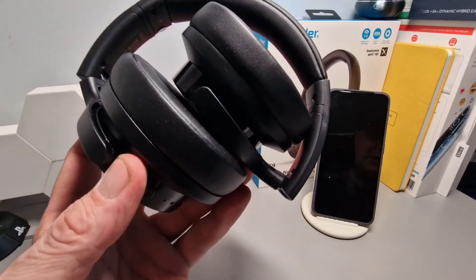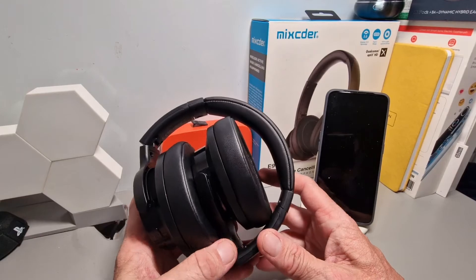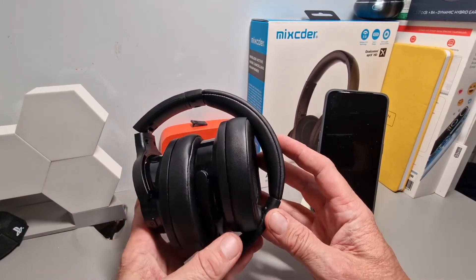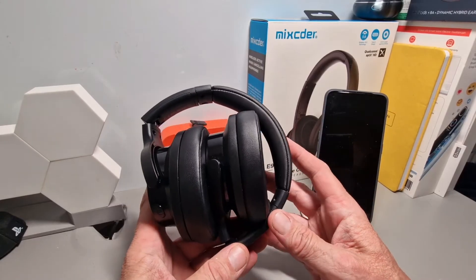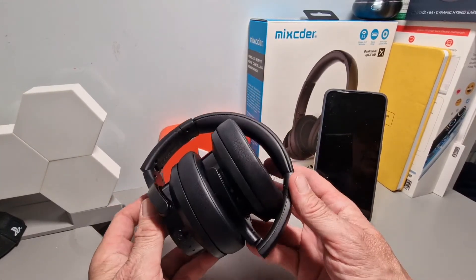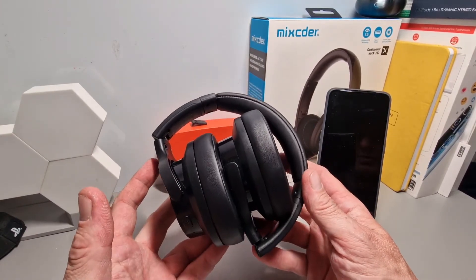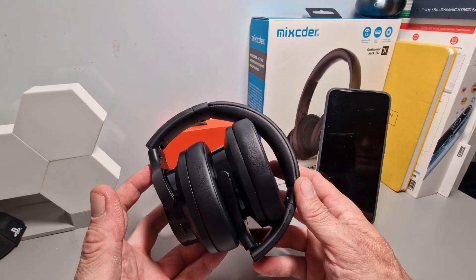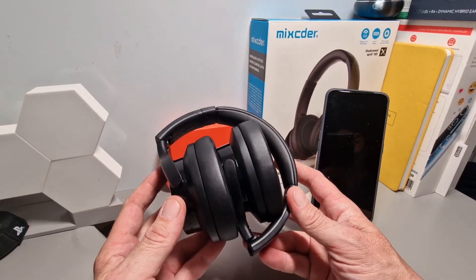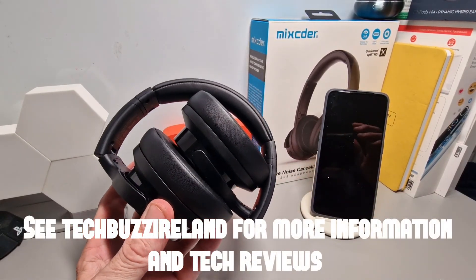So that's it — thanks for watching. We'll see you soon with another review. Check out the link below to where you can pick them up. You've got your large drivers, Type-C, wireless technology, up to 60 hours of playing time with standard listening — but with ANC on, it drops, like a brand new pair of headphones experience. You've got quick charge as well. So that's it for now, thanks for watching. See you in the next video on techbuzz.com.